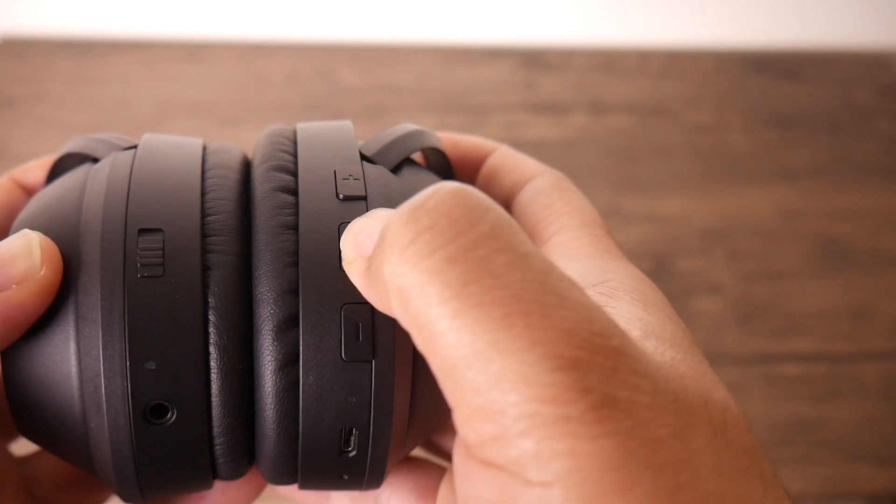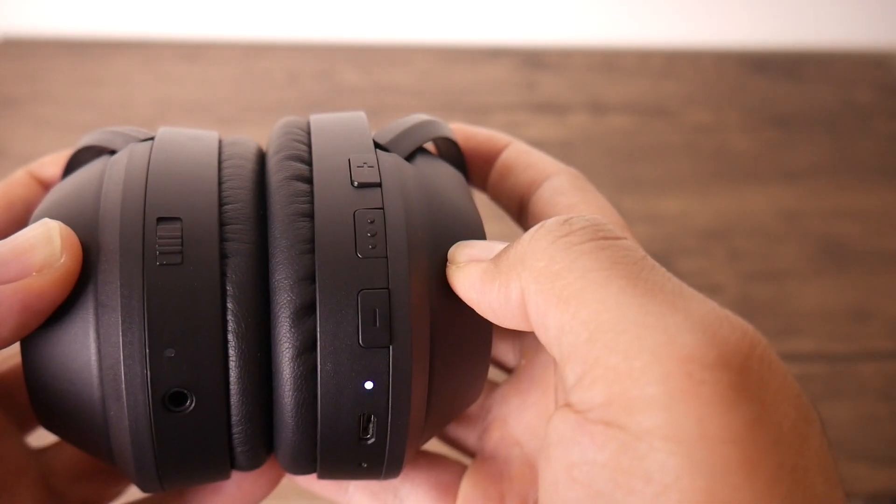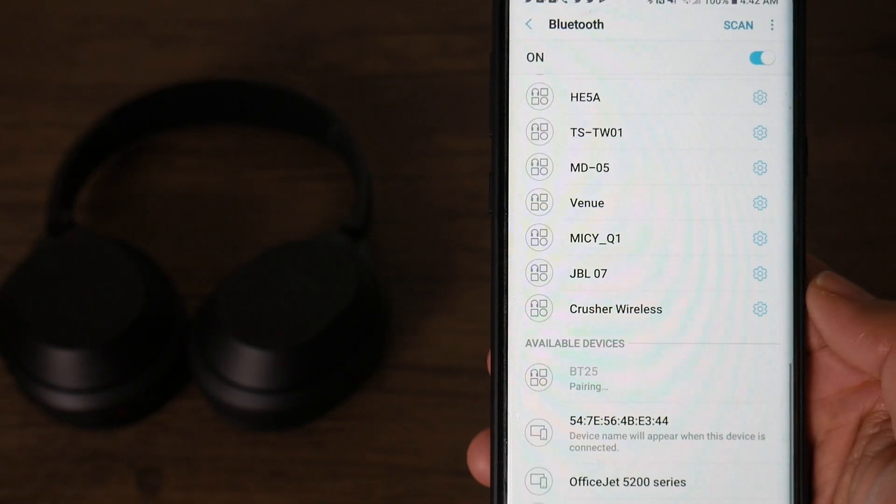These are active noise canceling, and the control for that is on the left ear cup. They do have a built-in mic for voice calls, so you can take and make voice calls with these headphones. And they're very comfortable — those protein ear pads feel great around your ears, no complaints there.